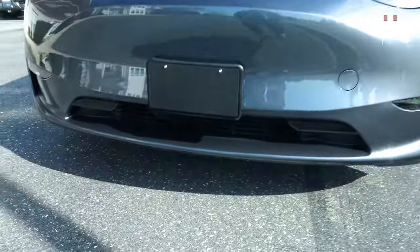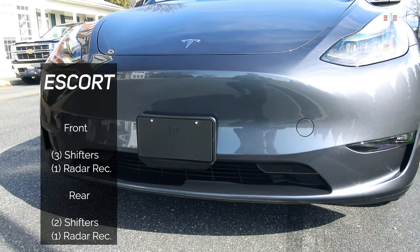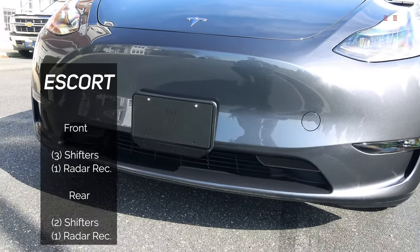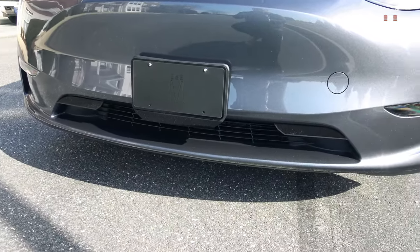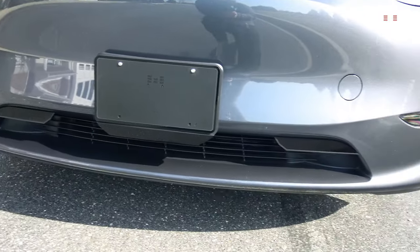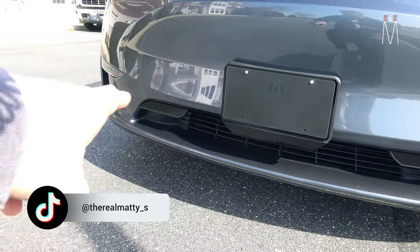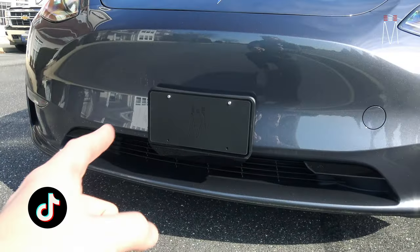In this one we did an Escort Max CI 360. This is for a repeat client who had the same system in his Tesla Model 3, just bought a Y, and wanted to put this in here again to fly under the radar. The front consists of three sensors in this specific install — Escort shifters in the front with two pods on either side.